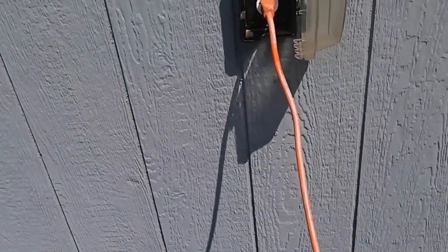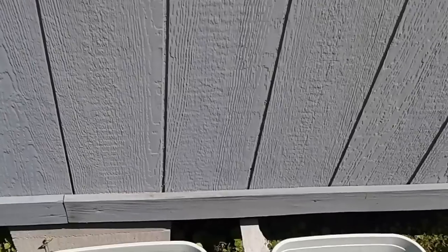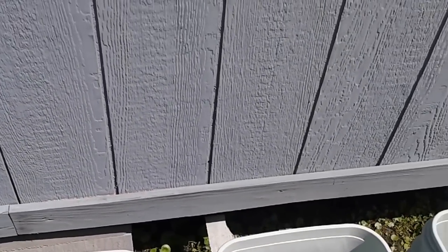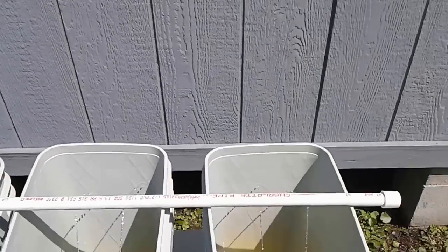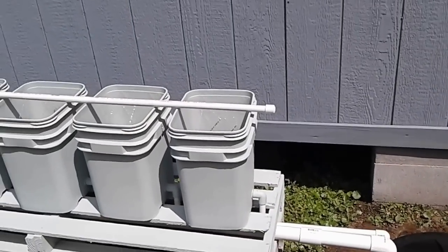Instead of buying dripper nozzles, I teed off in the center going to both sides and drilled five 30-second-inch holes on angles on each side. I still need to get zip ties to properly space the buckets in the middle. I plan to plant a plant on either side. As you can see, I've got good water flow and good drainage going back to the pump.